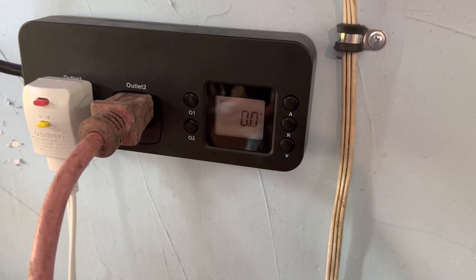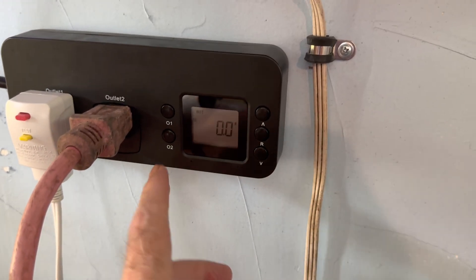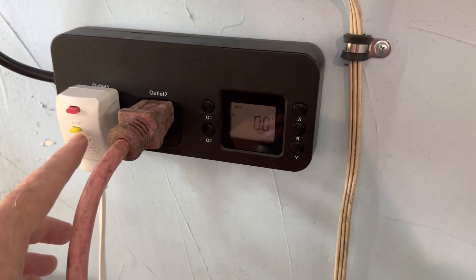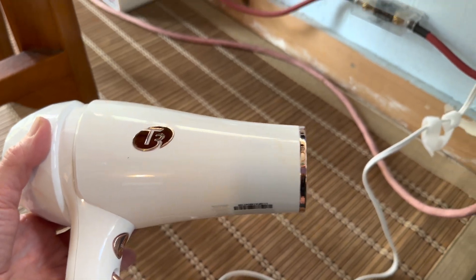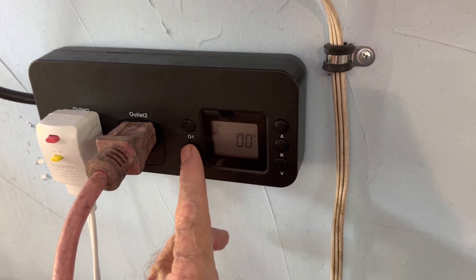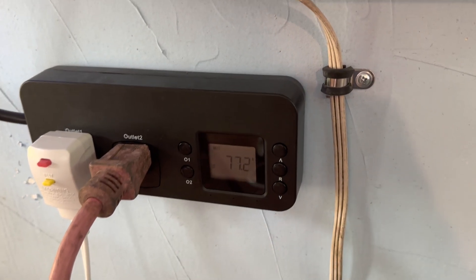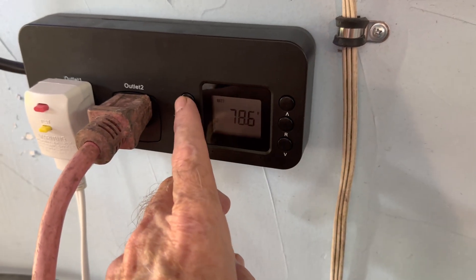Here we are and I'm going to show you what happened on the watt meter. In the first outlet, this hair dryer is plugged in — I'll give you a shot of the hair dryer right here. On the second outlet is the refrigerator, and you can see the refrigerator is running at 78 watts.